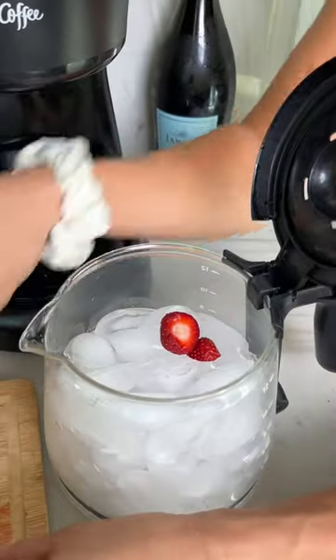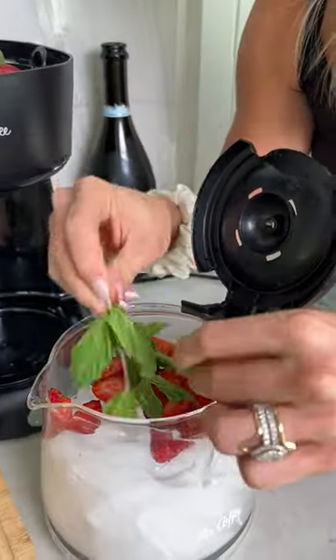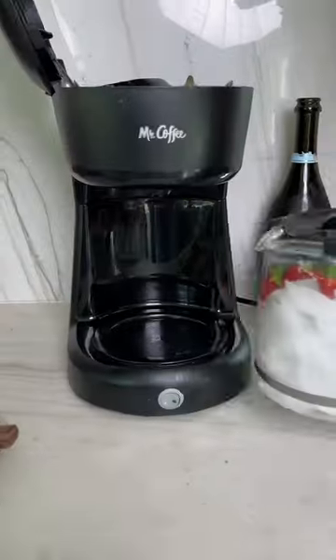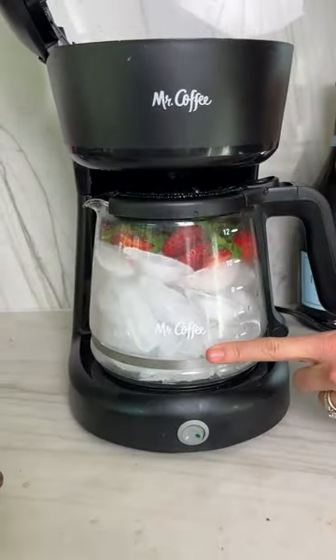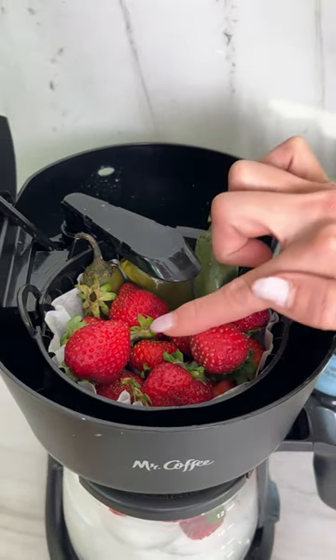Let's just dump these strawberries all on top here. We're also going to take some mint leaves — this is really going to bring a lot of flavor in. Slide it back in there. It's going to infuse the jalapeños with champagne and infuse the strawberries.